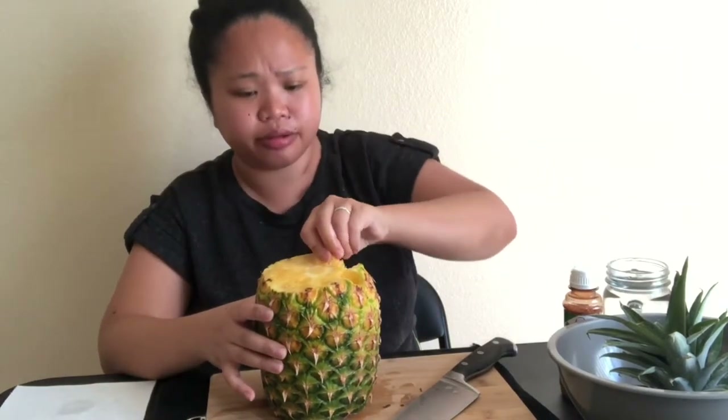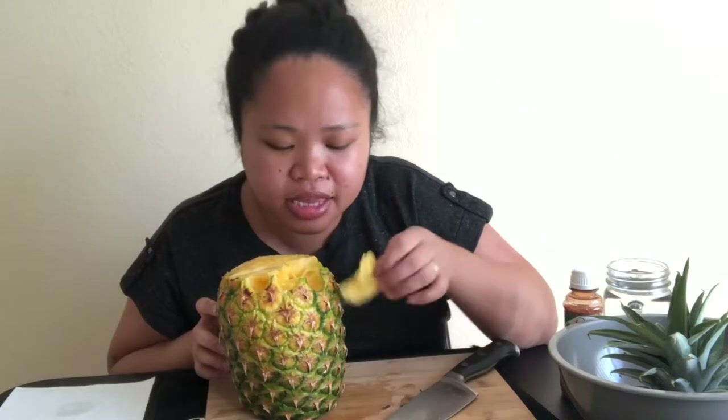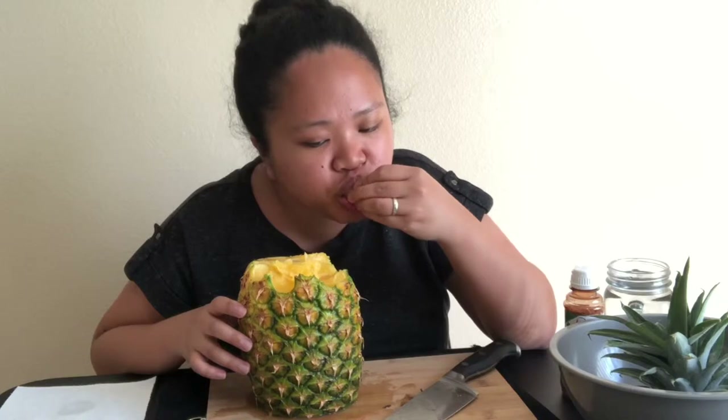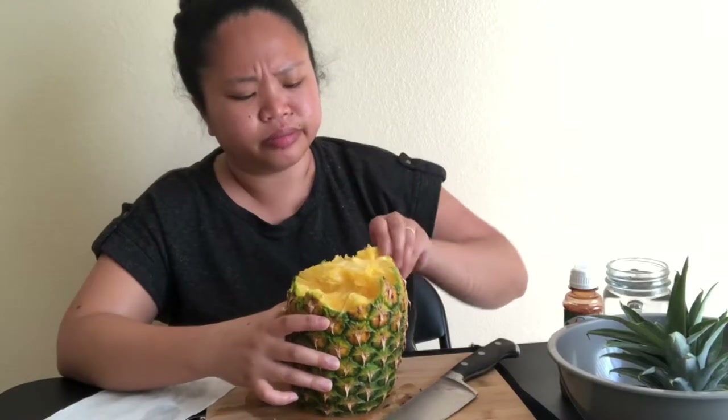It is real! It's more watery on this side. It's so sweet. You can see the core is still right there. I think it's because the structure of a pineapple is very perfect to just do this and pull it.